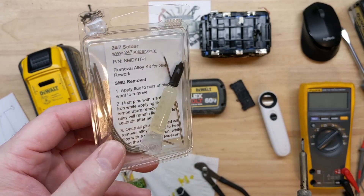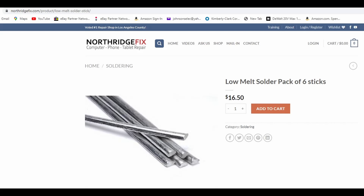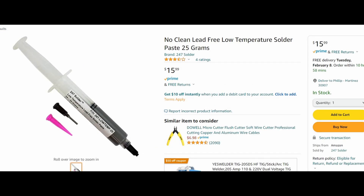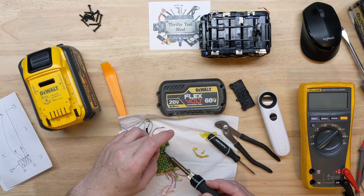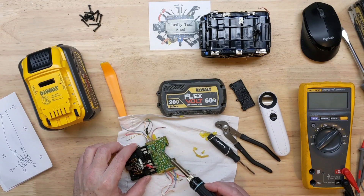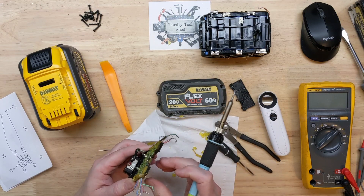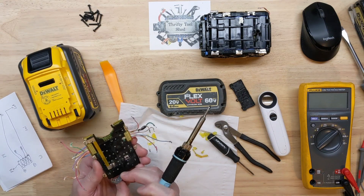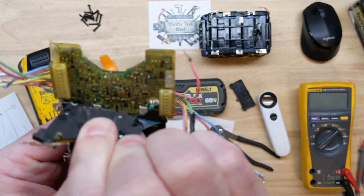I'm going to use some low-melt-temperature solder — you can get this off Amazon, and Northridge Fix also has a little tube of it. He uses it a lot on his channel and I find it works better than low-temperature solder paste. You just mix this low-temp solder in and it stays liquid for several seconds, giving you time to work with it. You can then pull the flex cable right out — it makes things much easier.